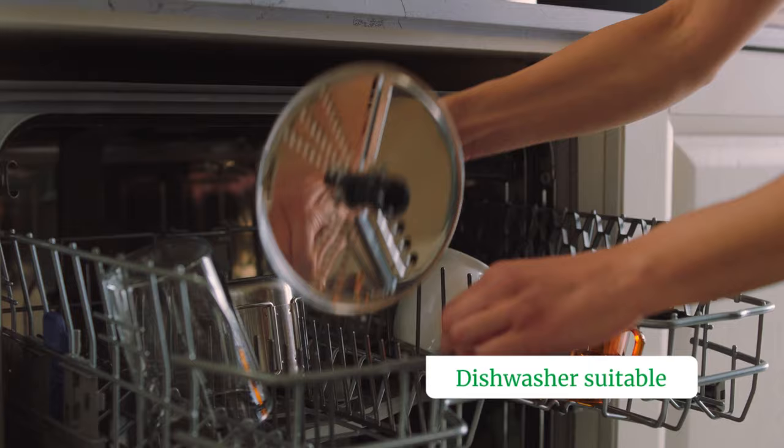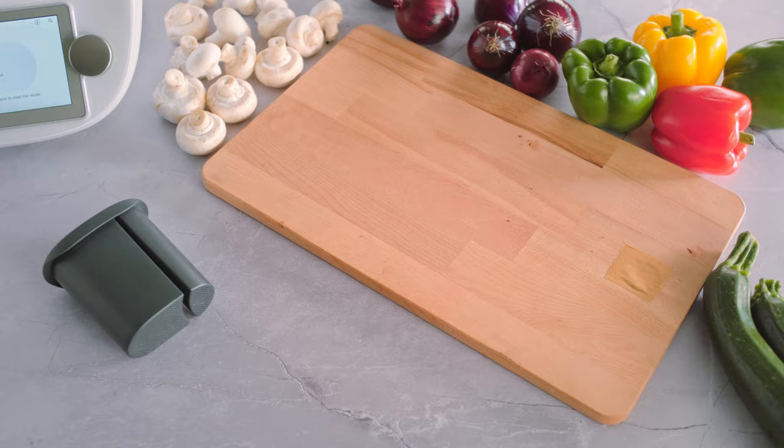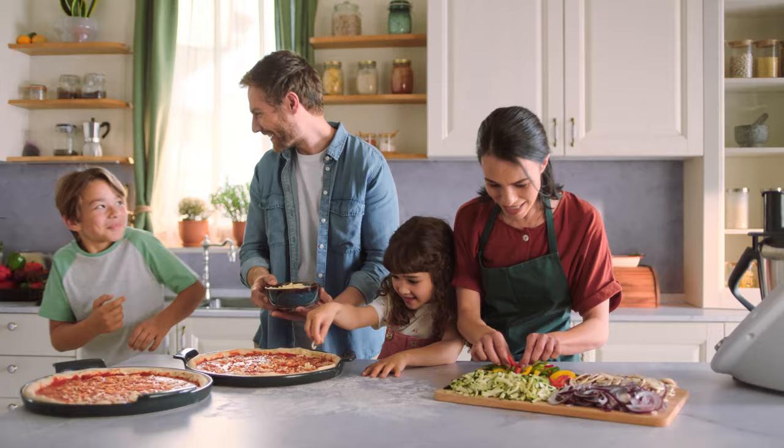Collect your cut preparations directly into the dedicated Cutter basket without interfering with the cooking steps done in the mixing bowl. Broaden the chopping, shredding and grinding possibilities of your Thermomix TM6 or TM5 with one single disc that offers four new cutting functions.